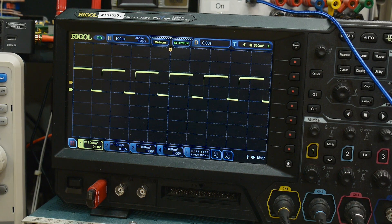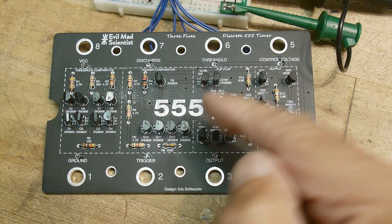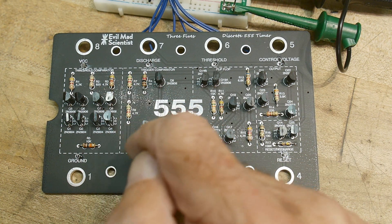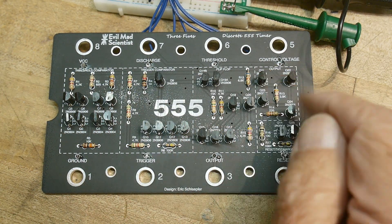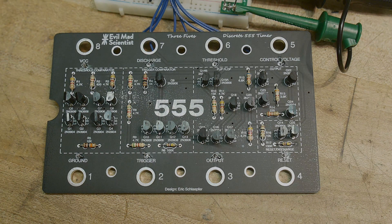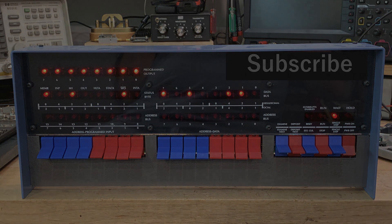We've successfully built our own 555 timer. Pretty cool, I like it. Now we'll be able to go in and look at internal nodes — look at the voltages inside, watch the comparators work, watch the totem pole output work. We'll be able to investigate all this. That would be really cool. We'll see you next time. Bye.